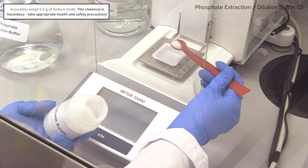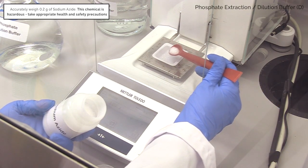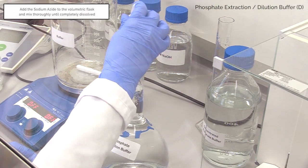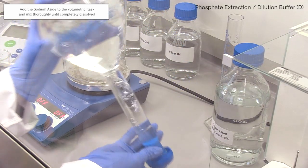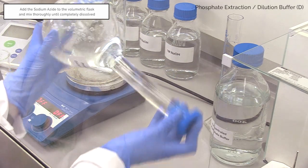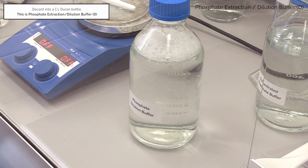Weigh out 0.2 grams of sodium azide and add to the volumetric flask. Invert to dissolve. Decant into a 1 litre Duran bottle. This is phosphate extraction or dilution buffer D.